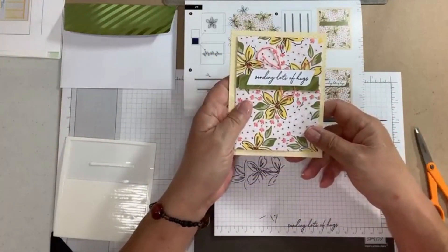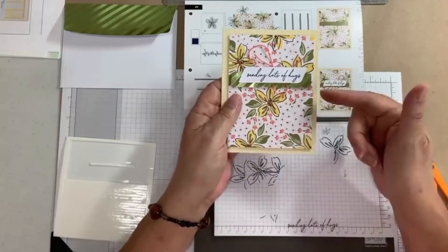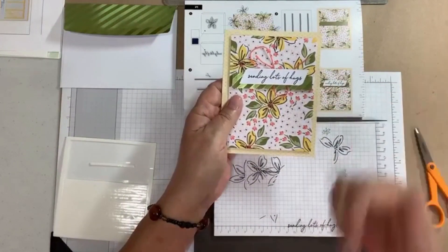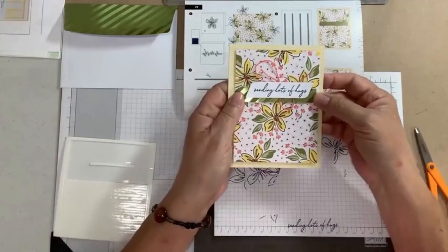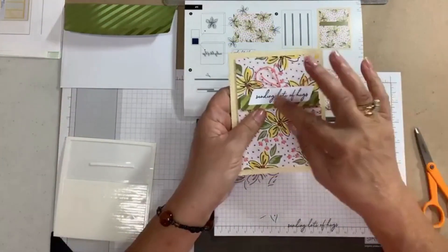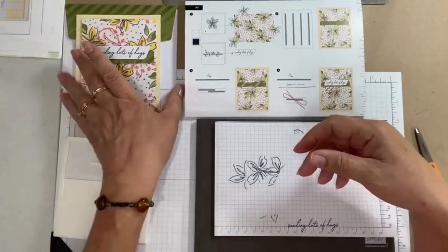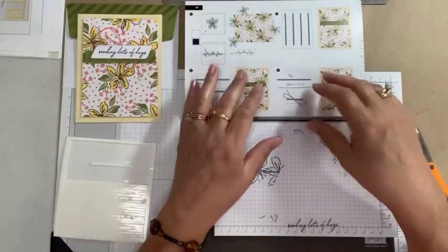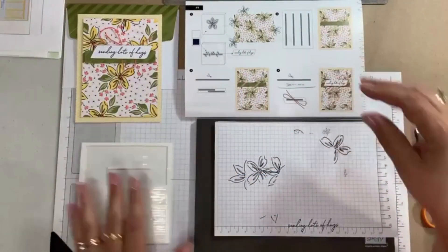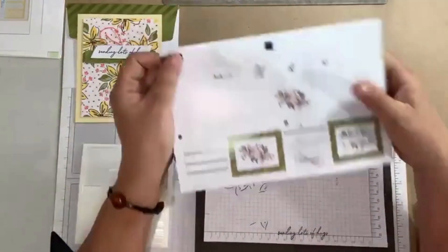Even if you didn't have a card kit, you could use any floral stamp set you have, make your own background, use designer series paper leftovers, and add some linen thread. The ideas you see in this kit can always be used for your own stamping with supplies you have at home.